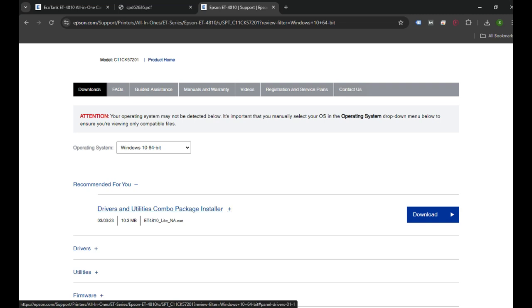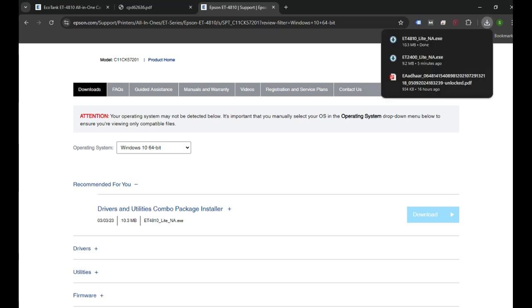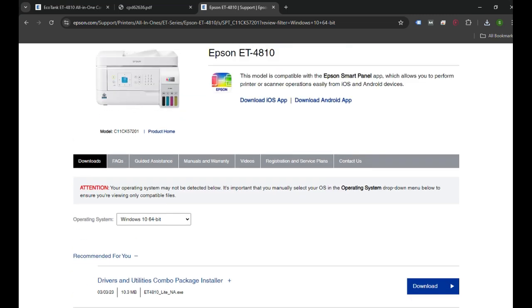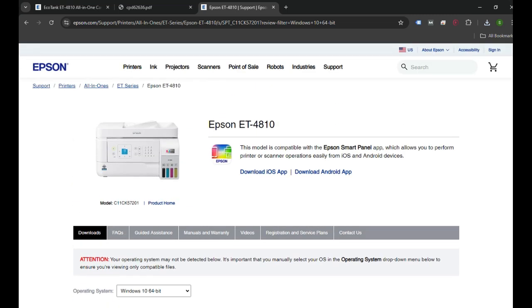You need to download this Driver and Utilities Combos package. Once you click Download, it will start downloading — it will appear at the top right corner in Google Chrome, and in a similar location in most other browsers. You then need to double-click on the downloaded file to run the setup and set up your printer on the computer.